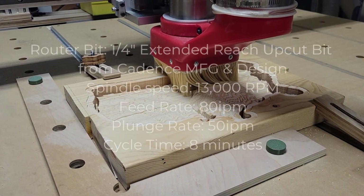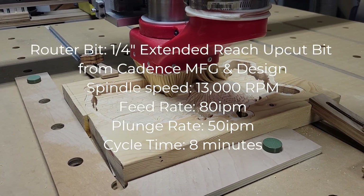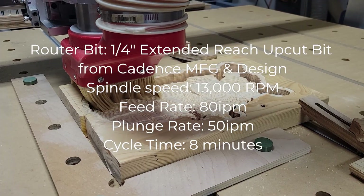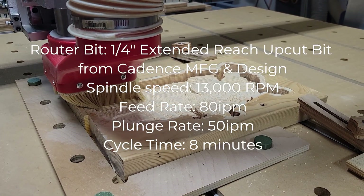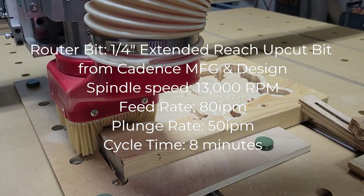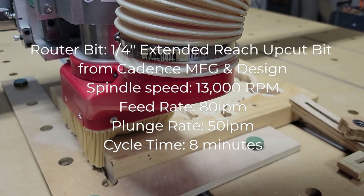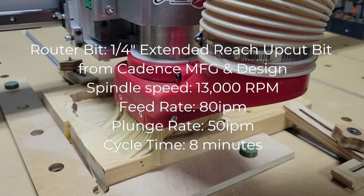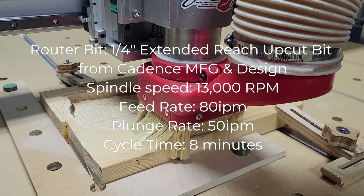And finally, for the profile toolpath, I'm using a 1/4-inch extended reach upcut bit from Cadence Manufacturing and Design. The spindle speed is 13,000 RPM, feed rate is 80 inches per minute, and a plunge rate of 50 inches per minute. The cycle time for the profile toolpath was about 8 minutes.